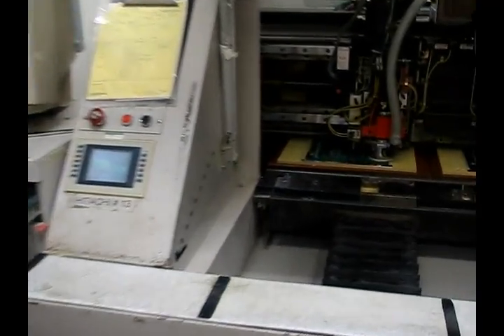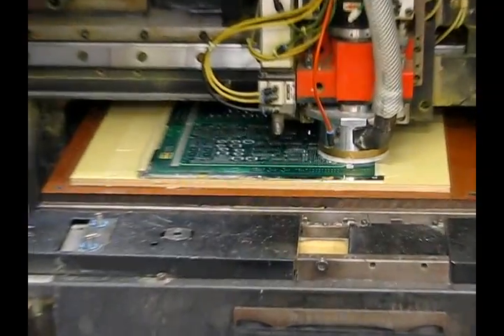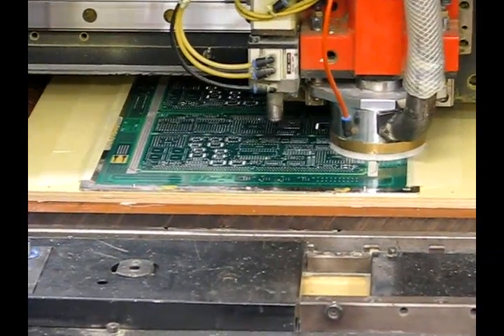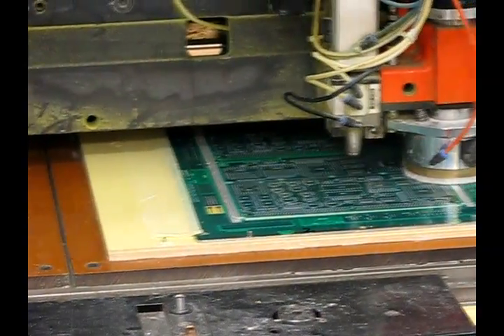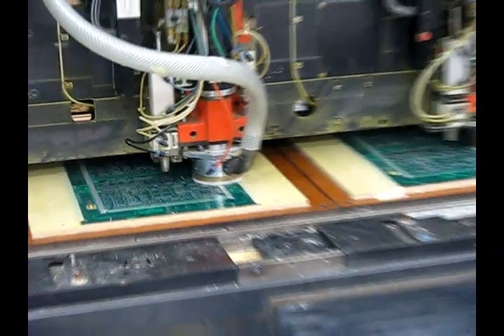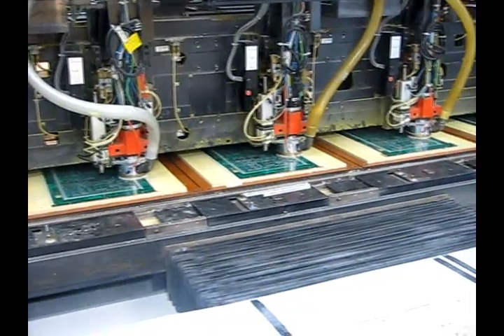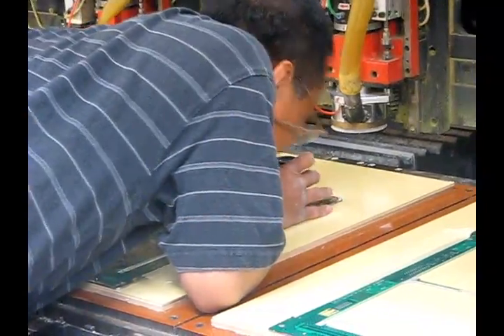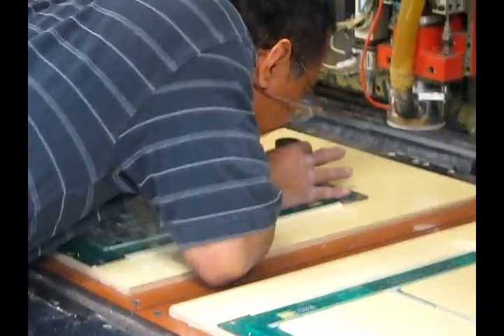After all the holes have been drilled, the board is routed out by a special routing machine. It is a very similar drill machine, but the drill bit is thicker to optimize the most hits per drill bit. The machine has a vacuum near the drill bit that sucks up all the excess material and makes sure that the edges of the boards are smooth and even. The drill technician then takes a few boards to inspect them for quality and hole integrity.